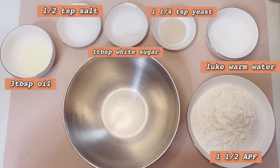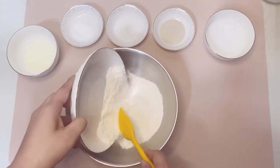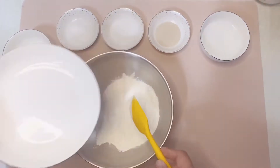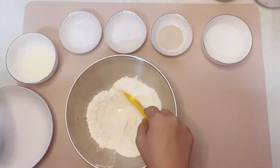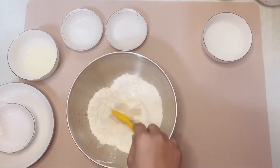Let's put our ingredients in a small bowl. 1 and 1/2 cups of all-purpose flour, and 1 and 1/4 teaspoon of yeast.